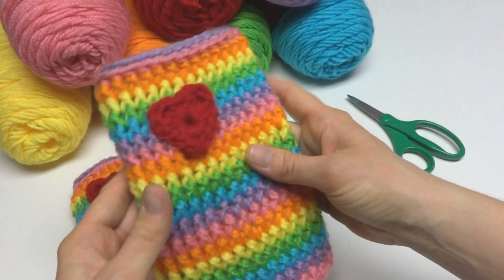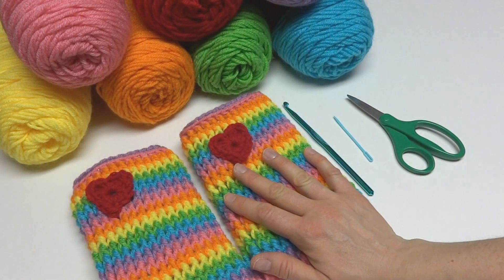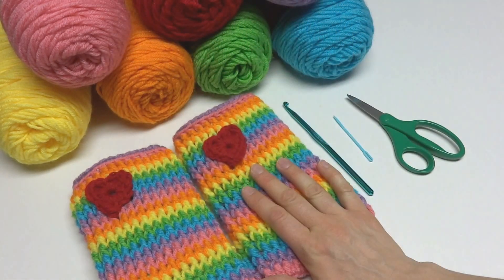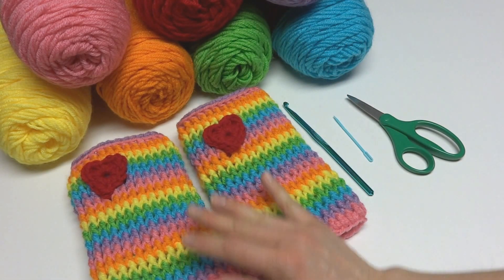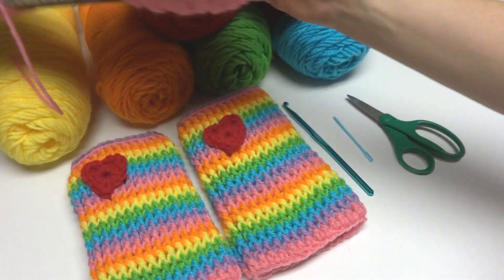To make them extra stretchy. For this project you'll need some worsted weight yarn in any color you want. You can do rainbow like I did, or you can do any color you like — it's totally up to you. I used the Red Heart Super Saver for mine; I wanted them to be machine washable.